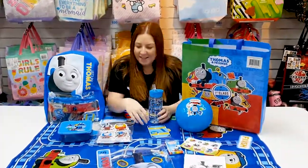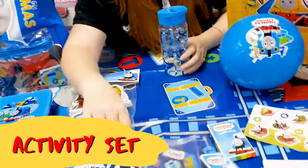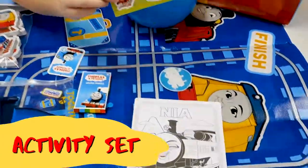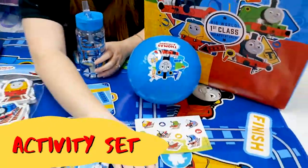And an activity set which comes with a pencil case, some coloured pencils, stickers, and some colouring in sheets.